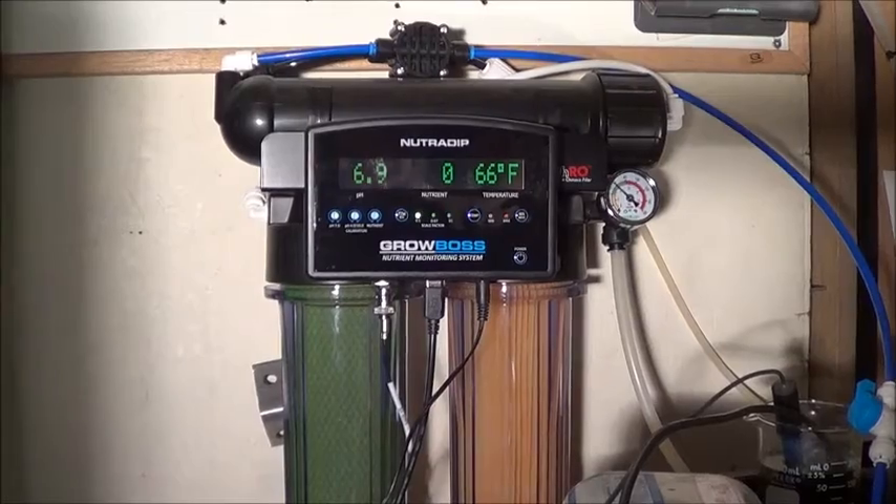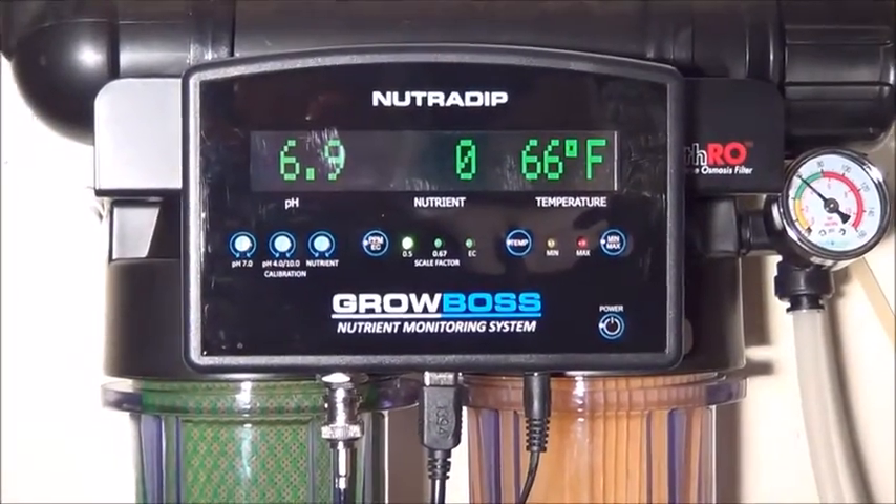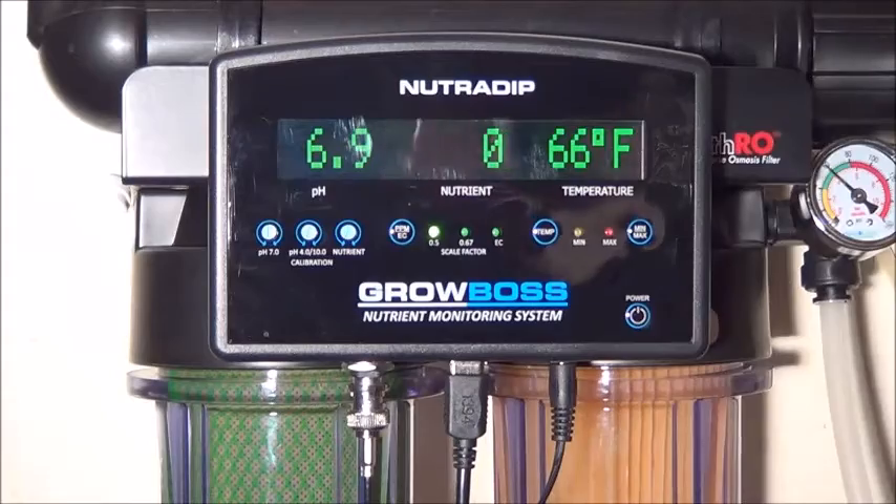This is a water quality trimeter. It combines three common functions in one meter.